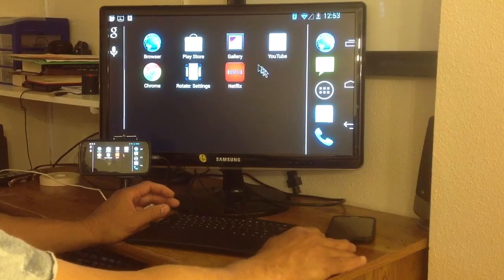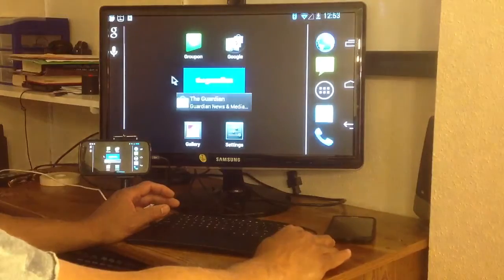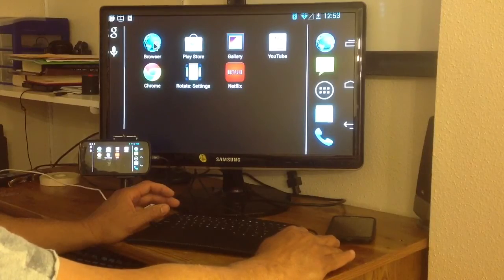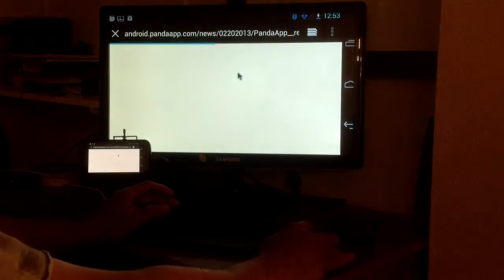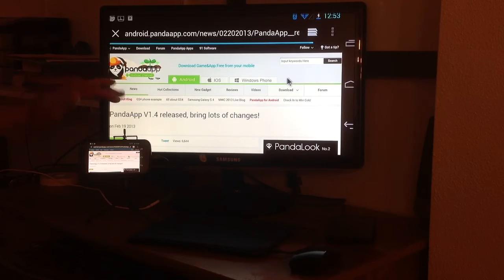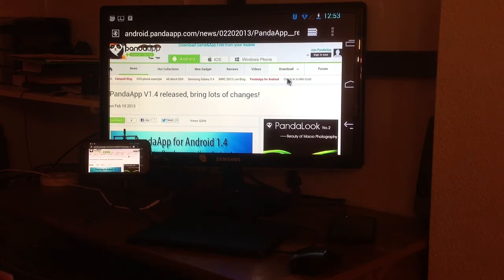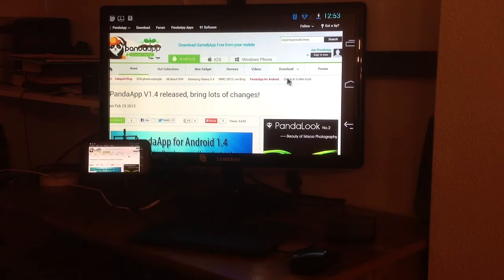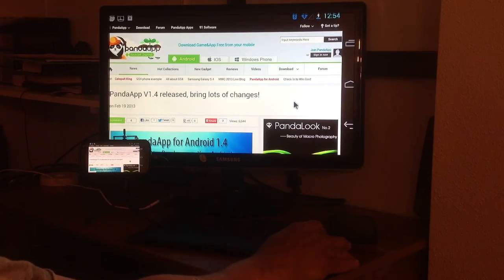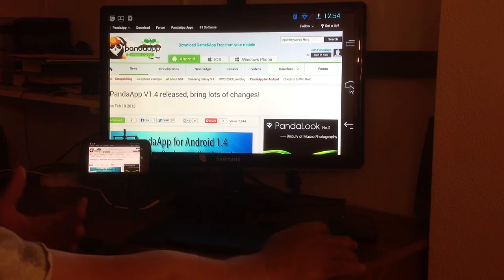Everything works pretty good. You can move between pages, you can customize this however you want. The main thing is that you have to make sure that you have the right MHL adapter. Not all MHL adapters are compatible. I would advise you when you go to Amazon to get your MHL adapter that you check and see that it's really compatible and works. For Samsung phones, I would advise you to buy the Samsung model — buy the model for your phone.